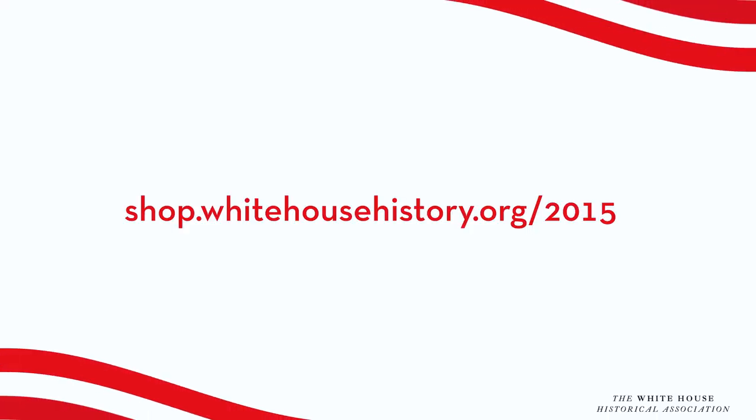Explore this website for more holiday ideas and bring home this year's White House Christmas ornament and make it part of your holiday tradition.